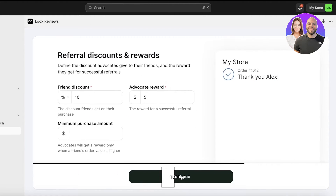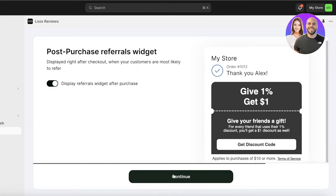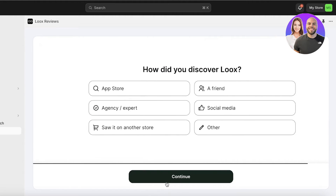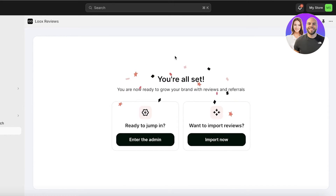After that, you can also set up your referral program. I don't want to set up a referral program, so I'm going to add a $1 referral with a minimum purchase of $10, then click on Continue. I don't want to display the referral widget either, as I want to focus primarily on reviews. Then click on Continue.